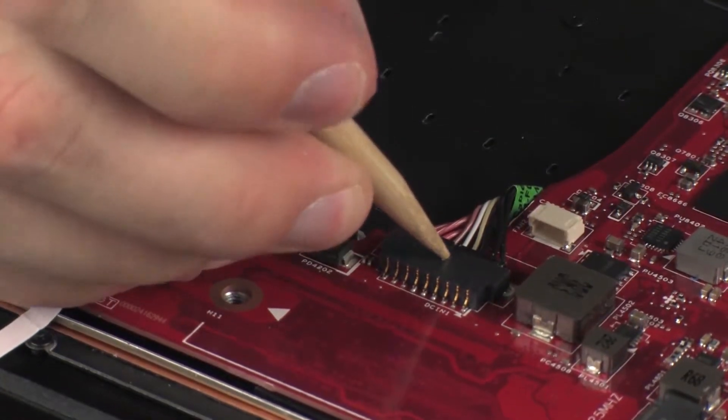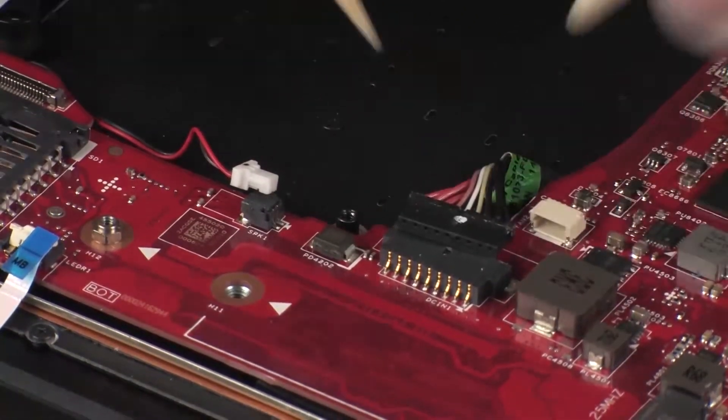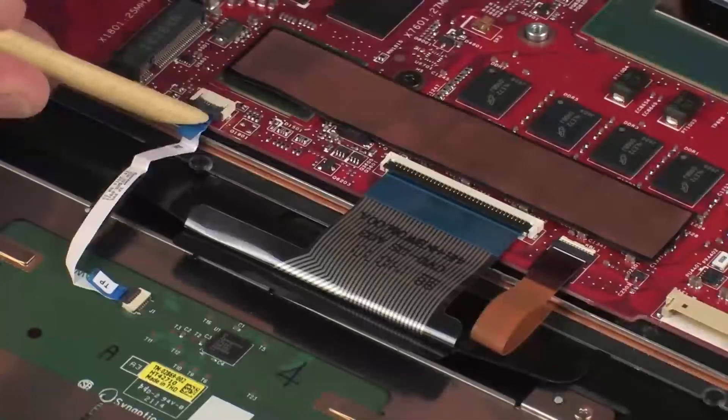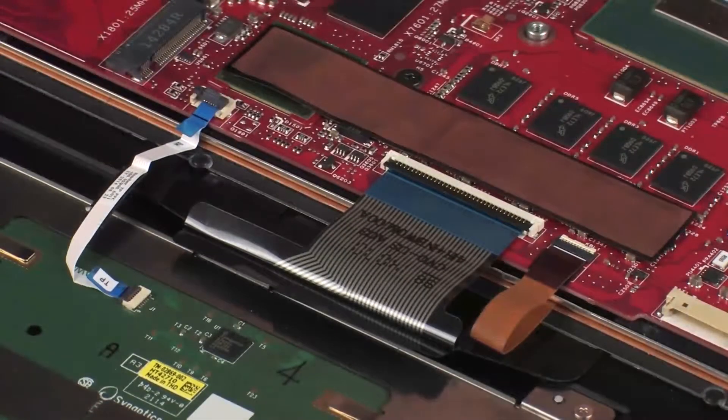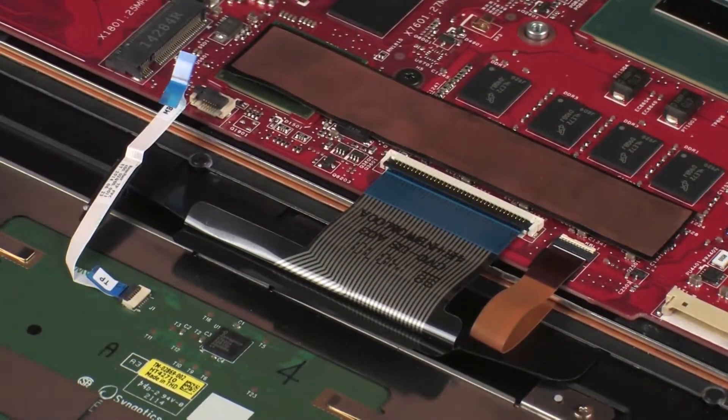Disconnect the right speaker cable from its connector on the system board. Disconnect the power connector cable from its connector on the system board. Using minimal force, lift the locking bar up on the touchpad board ZIF connector and disconnect the touchpad board ribbon cable from the system board.